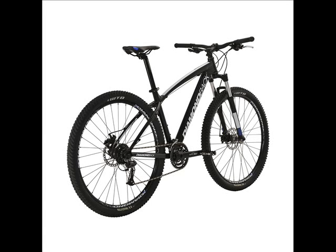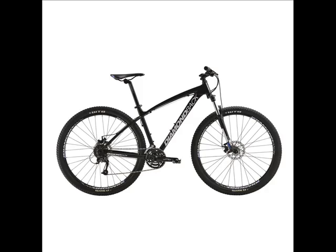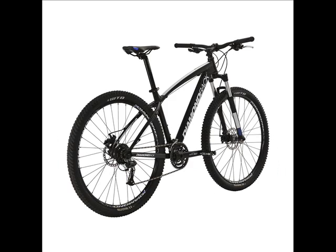The 2014 Diamondback Overdrive Expert 29ER is extremely snappy, which gives you the ability to easily get the front wheel off the ground — something that not all 29ERs can be so proud of.